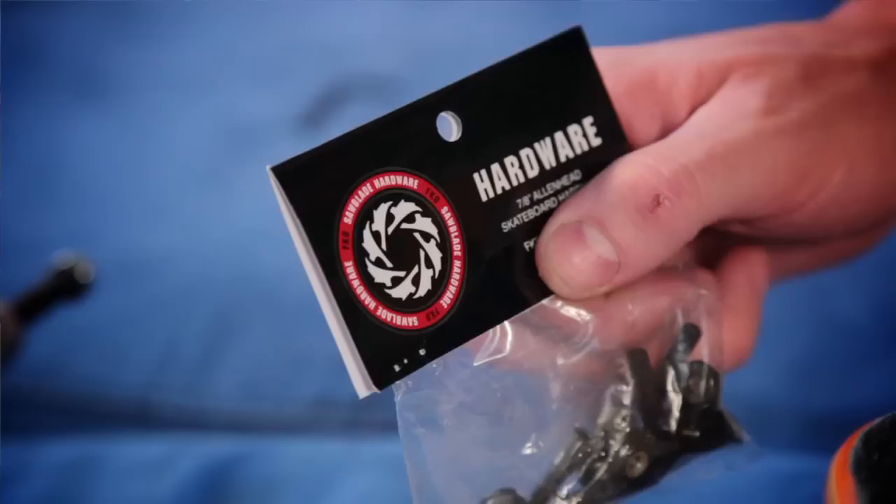Got some Mob Grip. So after we get the board gripped up, got some FKD hardware here. Some good stuff.